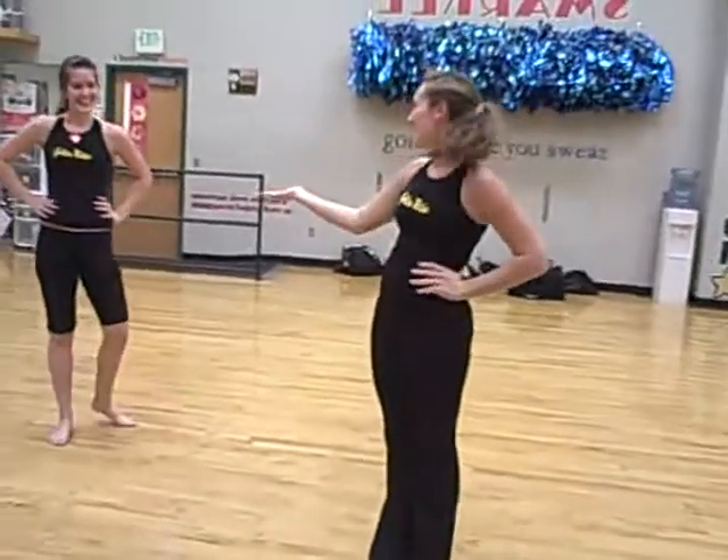Hi! Welcome to our workout. My name is Robin and this is my assistant Amber. Alright, let's get started.